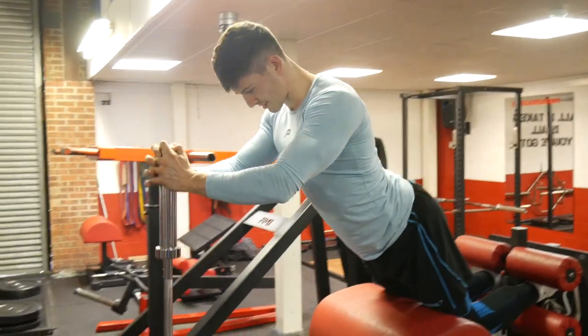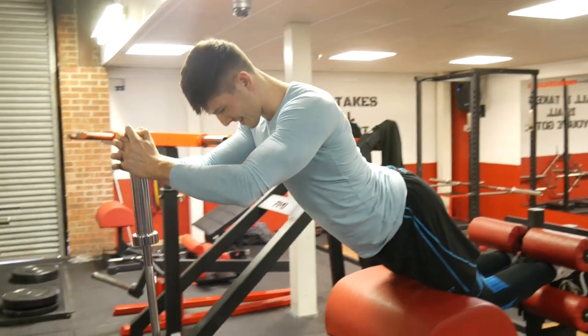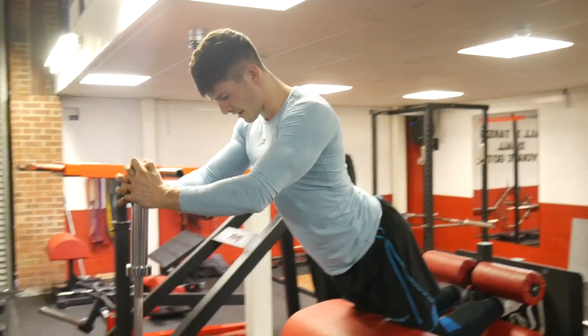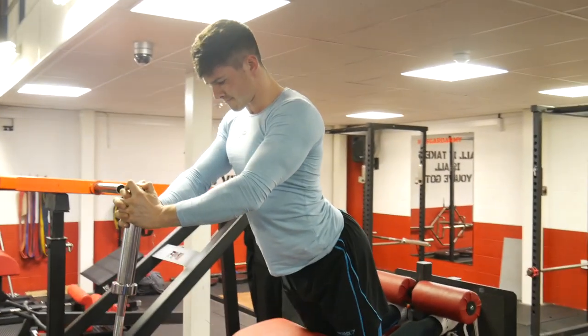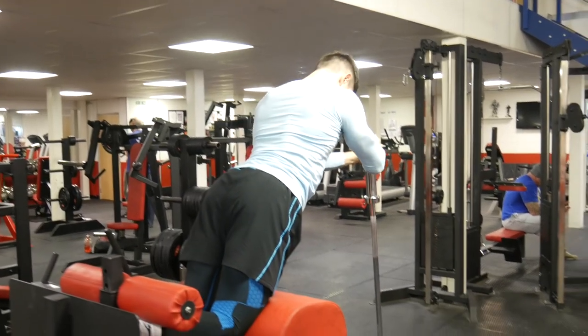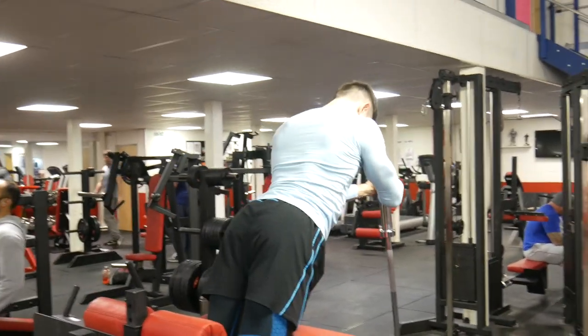The next exercise was the glute ham raise, and as you can probably tell by the first few reps, this is my first time using an actual glute ham raise machine, so it took me quite some time to figure it out. Very few gyms have this piece of equipment, so if you're fortunate enough you should definitely be making the most of it. I also used a bar as more of a safety measure, as there's no way I could have used my hamstrings to pull myself back up from a full stretch, but I've still made sure my hamstrings are working the most.